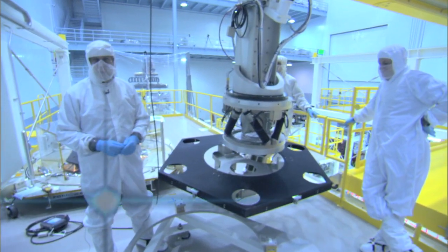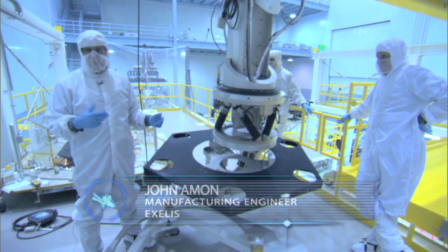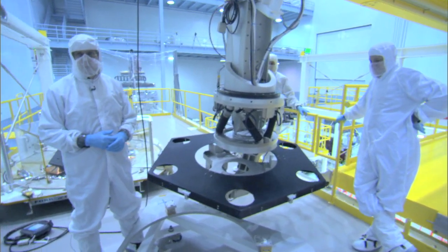We're doing a demonstration using the entire system to place a surrogate mirror on a surrogate back plane, just like we will in 2015 to place the real mirrors on the real James Webb Space Telescope.